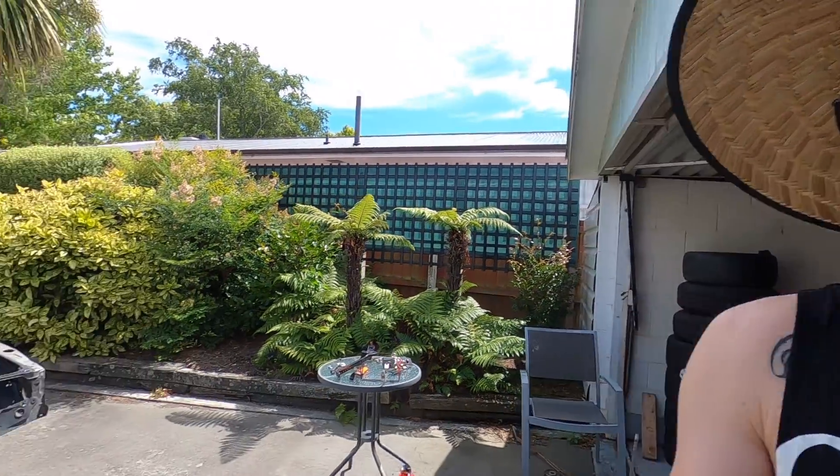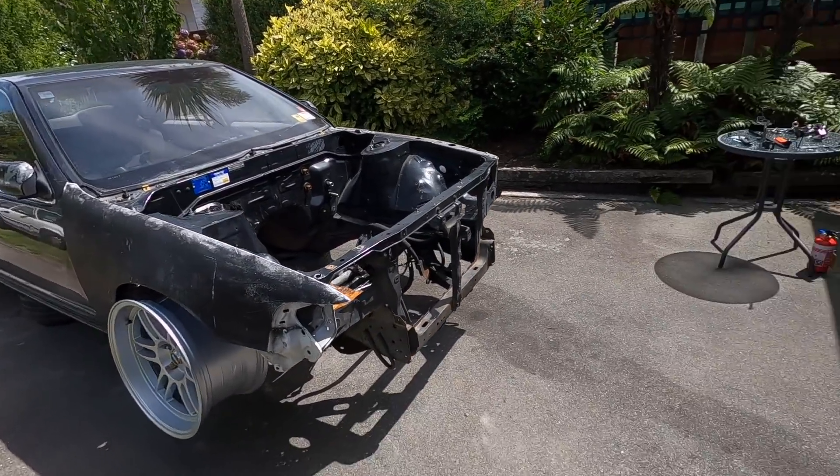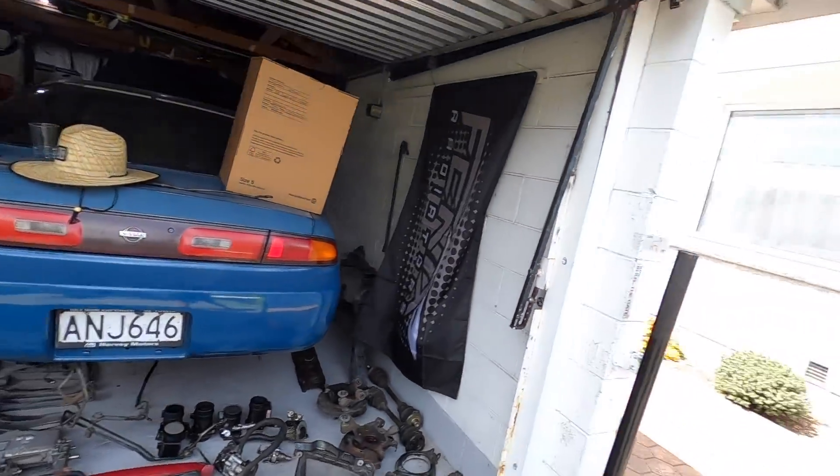I actually robbed the fuel sending unit out of the other S14 for this, so now we're going to rob it out of this for the other S14 and put it back. It's kind of sad - I really didn't want to be doing this. I know a lot of you were really looking forward to seeing more of the track car, but unfortunately it's just how things have played out. On to bigger and better things though. You're not going to see the S14 anymore, but you're going to see lots of the Sephiro and lots of action with that. It's definitely bittersweet - I did put a lot of time and effort into the S14.